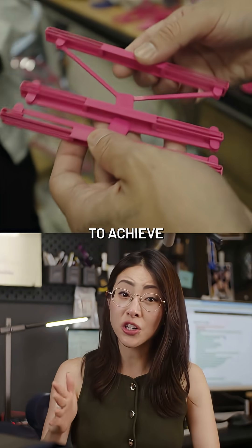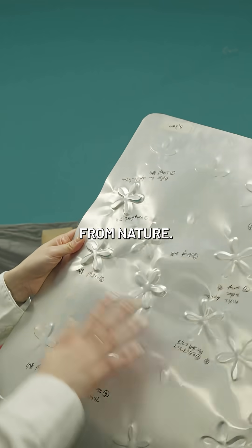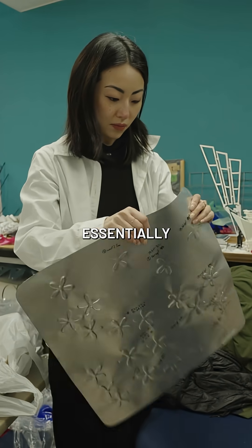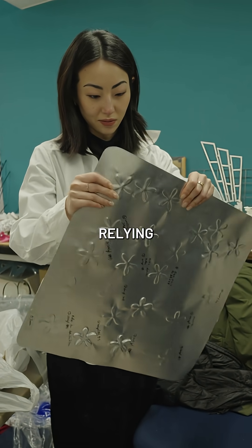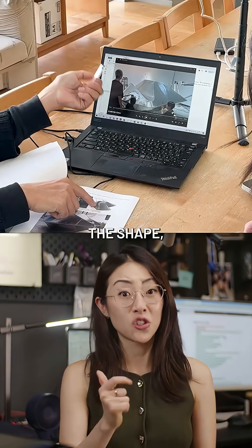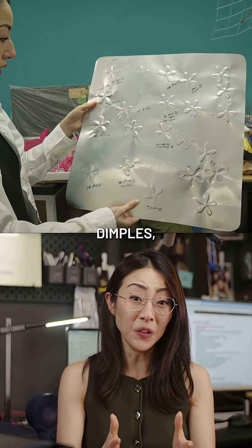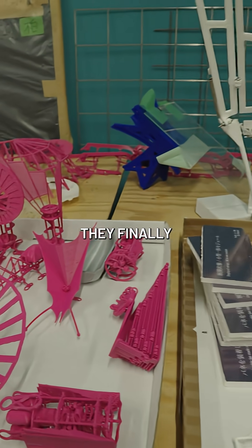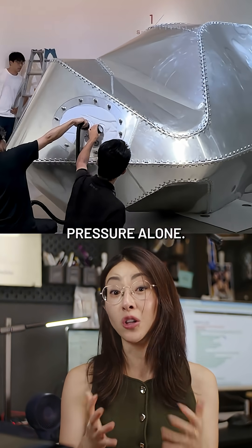They achieved this level of structural efficiency by borrowing principles from nature, using a technique he calls sacro-dimples, which can control exactly where the surfaces fold without relying on hinges. After hundreds of iterations on the placement, shape, depth, density, and sharpness of these dimples — and with wire models and then large-scale mock-ups — they finally created a structure that snaps into shape using air pressure alone.